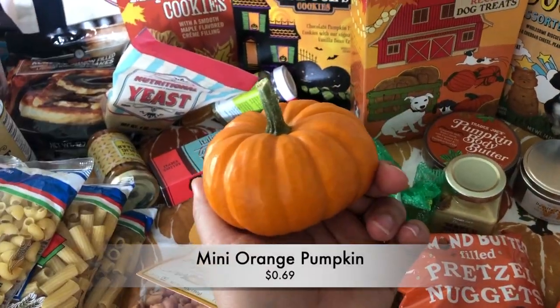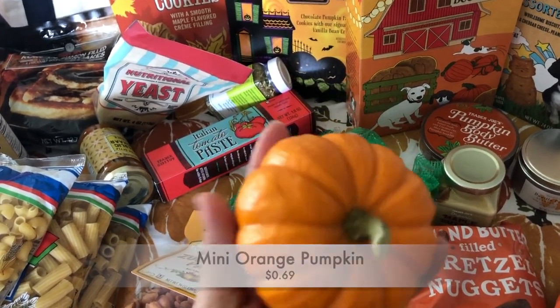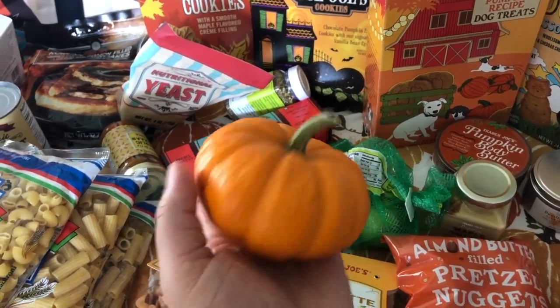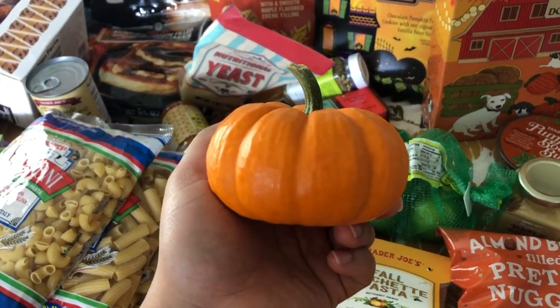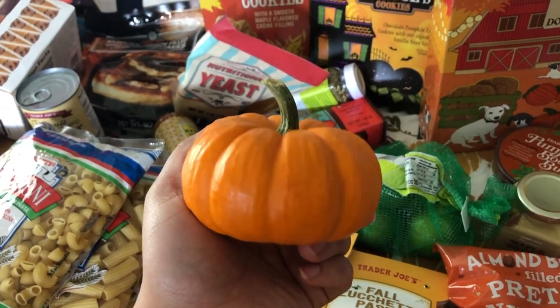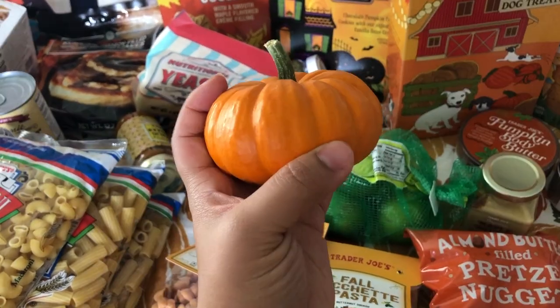I almost forgot — I got this little pumpkin for Melody. I usually let her pick out a pumpkin when we go together during fall at Trader Joe's, but I picked one for her this time. It's so cute — we don't really do anything with it but she plays with it, maybe she'll decorate it this year. That's it for my fall-ish Trader Joe's haul. I'll probably be going back before the end of the season to see if I can find other things I'm interested in.